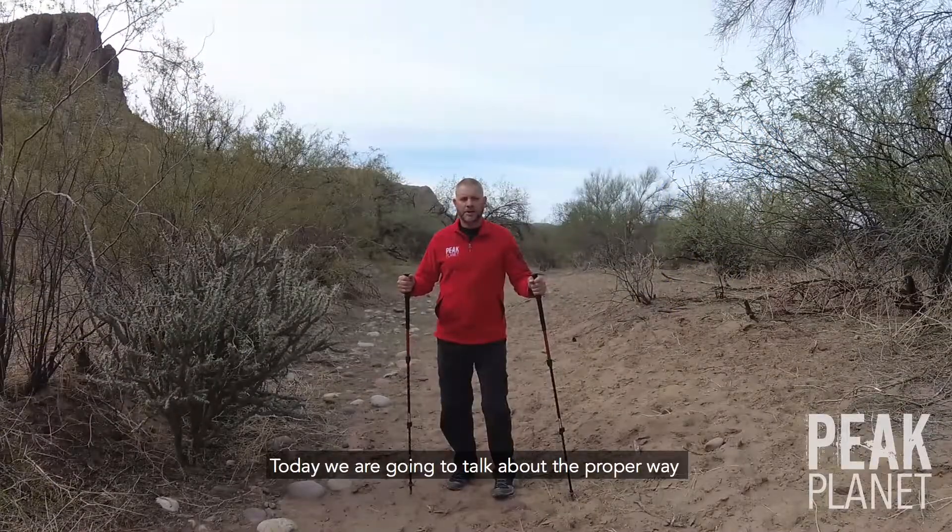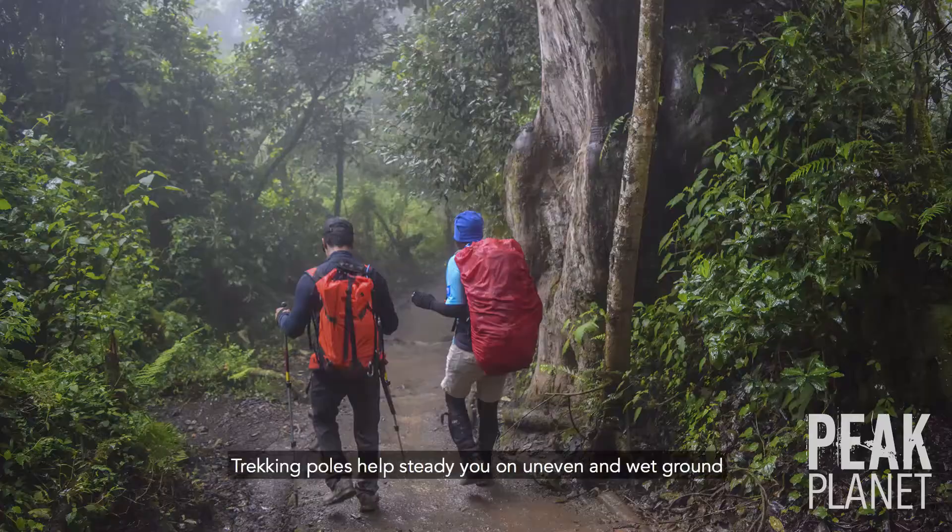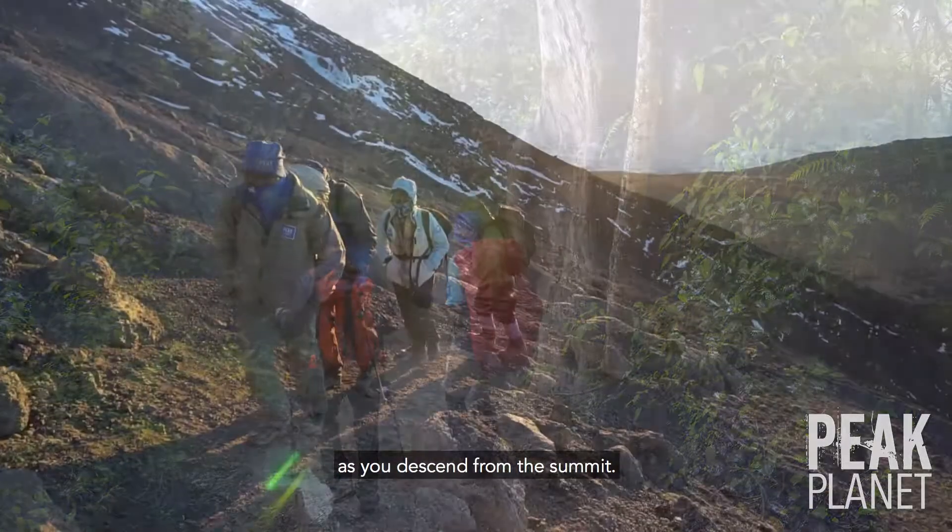Hi and welcome to Peak Planet. Today we're going to talk about the proper way to use trekking poles. Trekking poles help steady you on uneven and wet ground and help lighten the load on your knees as you descend from the summit.